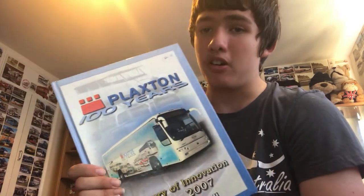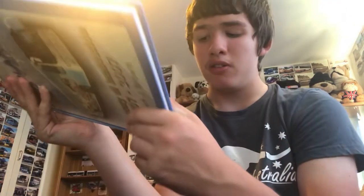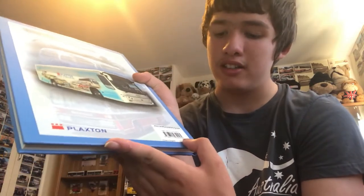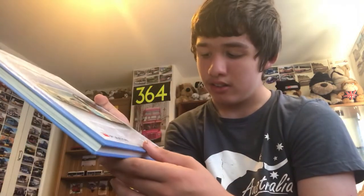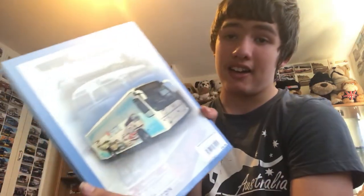Moving on, we have a Plaxton 100 Years book — and yes, I do have that model. It covers 1907 to 2007. This one cost me £10, and the original price the first owner paid was £19.99 — quite a good deal. Here's the front and here's the back.